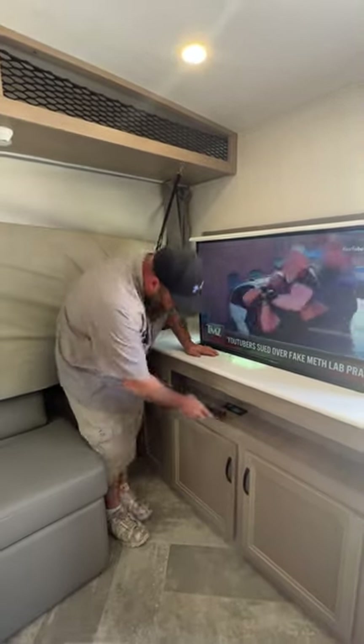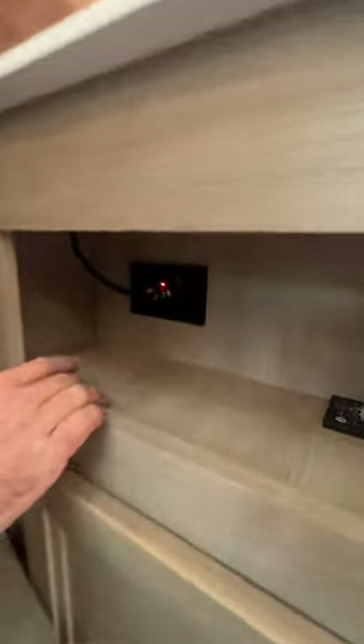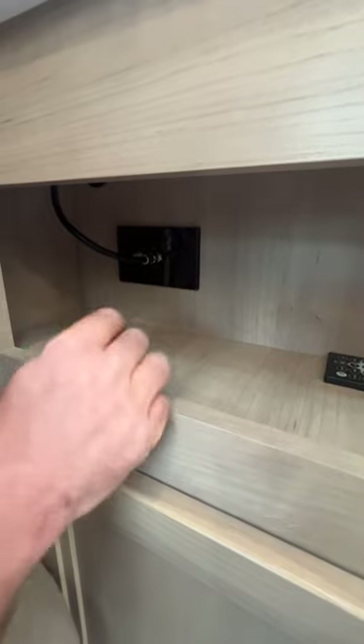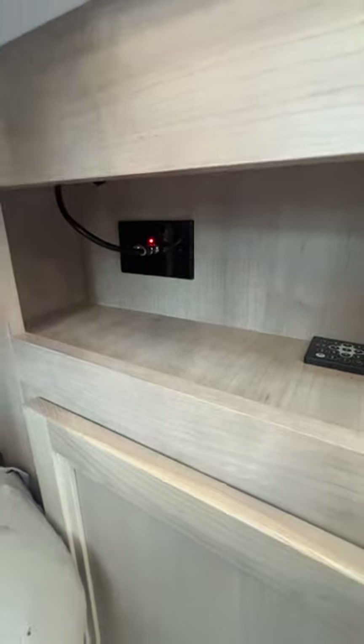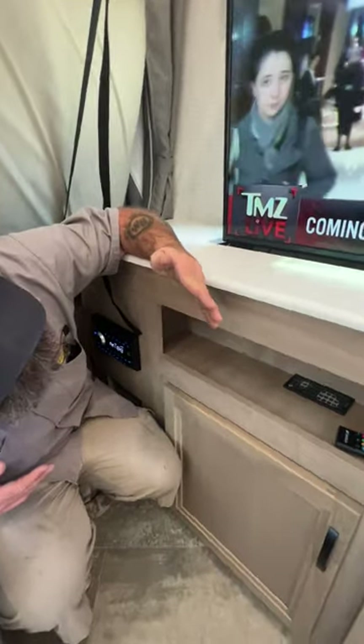Down here is where our TV antenna booster is located. There's a button right here that you would push and it disconnects the antenna. The antenna is considered the primary source — you have to shut that source off for the cable signal to come through.